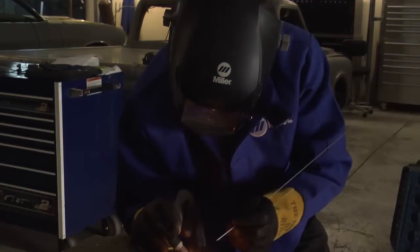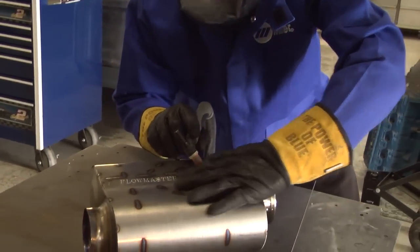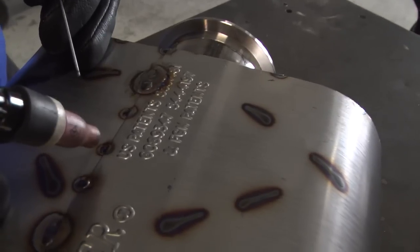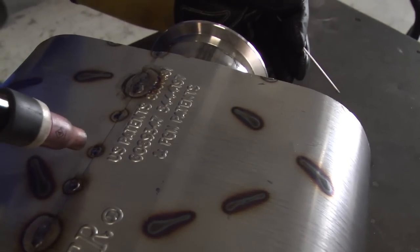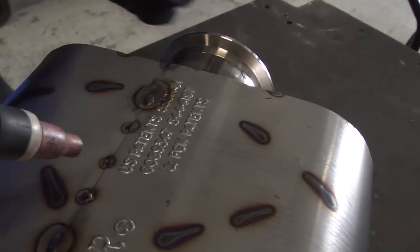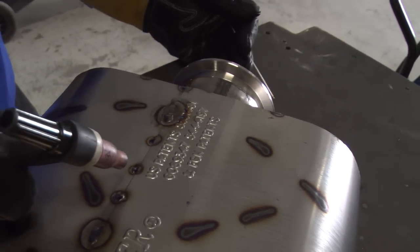Also, after each tack or each weld I like to leave my torch on there to get some post flow. Because if you pull away too fast, the sudden rapid cooling can crack the tack. If you leave the post flow it helps prevent it from cracking.